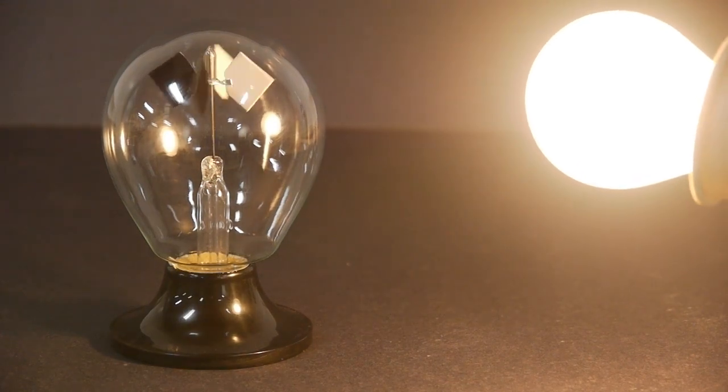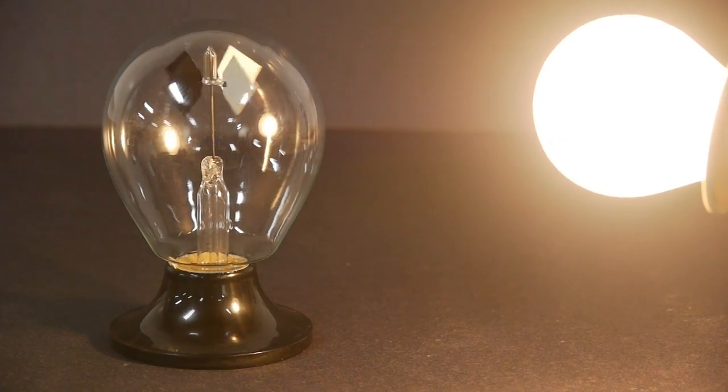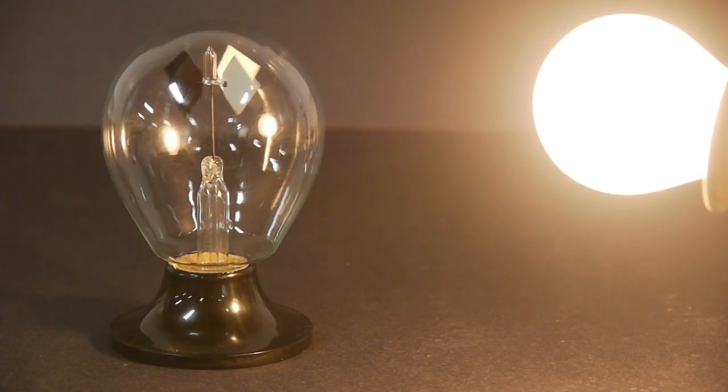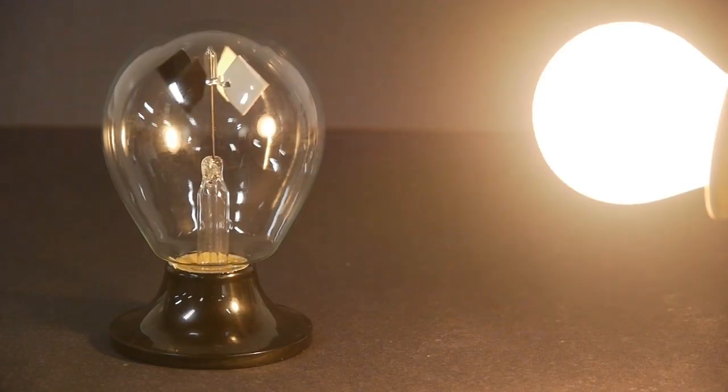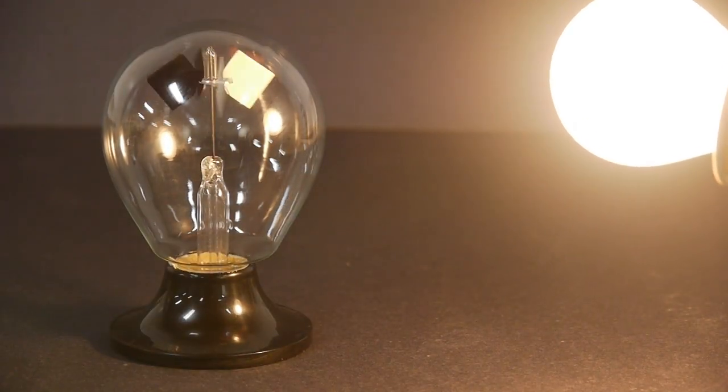Now there is such a thing as light pressure, but it's a very, very small effect. Something like a 50-watt laser produces maybe about 17 micrograms of force on a vane like this, and the amount of force being generated inside the radiometer is actually much higher than that.